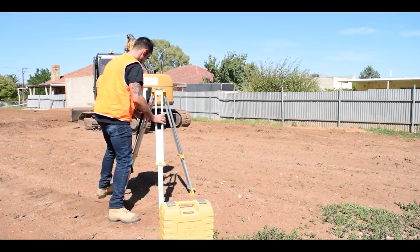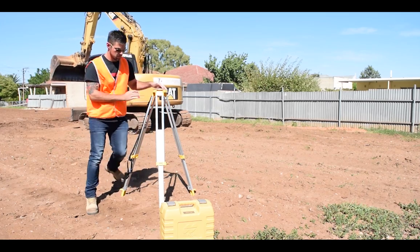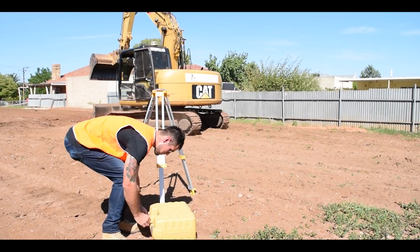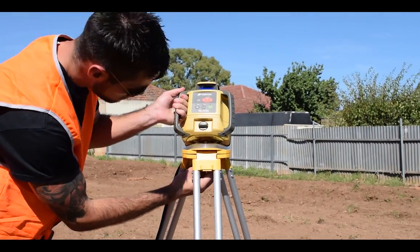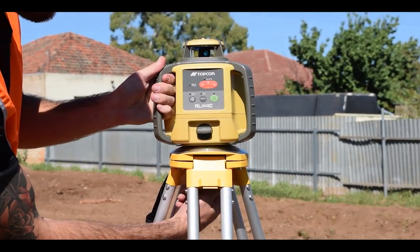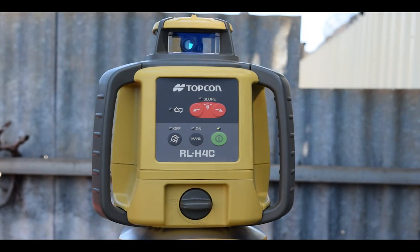As the Topcon RL-H4C is a fully automatic self-leveling instrument that does all the hard work for you, you can choose either a dome top or flat top tripod. Once your tripod is set up, place the laser on top and firmly screw the tripod yoke bolt into the bottom of the laser to secure it. Turn the Topcon RL-H4C on by pressing the green button once.